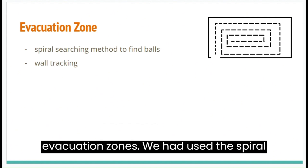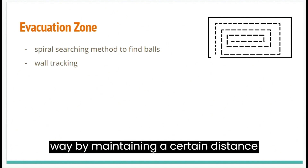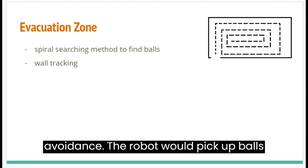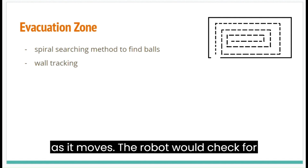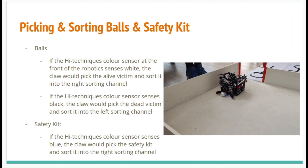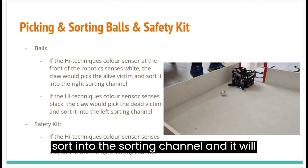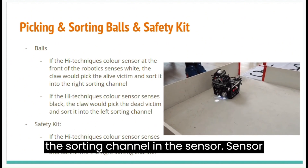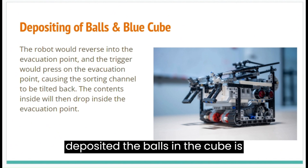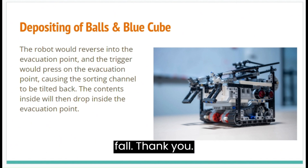Next, we'll be talking about the evacuation zones. We used the spiral searching method to find balls. The robot moves in a spiral by maintaining a certain distance from the wall using the ultrasonic sensor — the same approach as obstacle avoidance. The robot picks up balls as it moves and checks for evacuation deposit points in each corner of the evacuation zone. If a deposit point is present, the balls will be deposited. If the sensor senses white in front of it, the robot picks up a live victim and sorts it into the sorting channel. If the sensor detects black, it picks up a dead victim and sorts it accordingly. If the sensor senses blue, it picks up the rescued kit and sorts it. The balls and cube are deposited through a trigger mechanism — when the triggers are pressed, the storage tips backwards, allowing gravity to make them fall. Thank you.